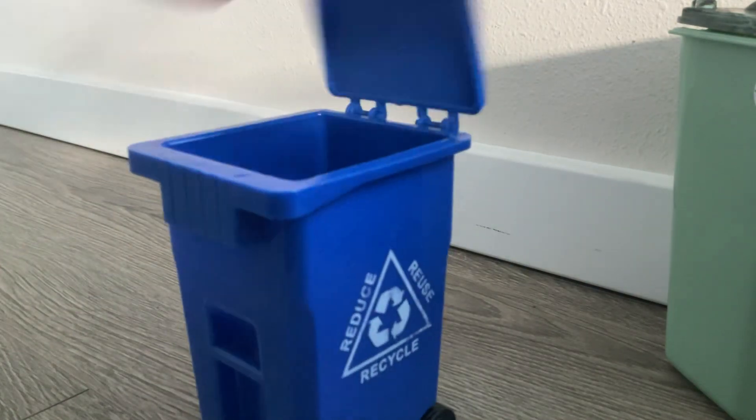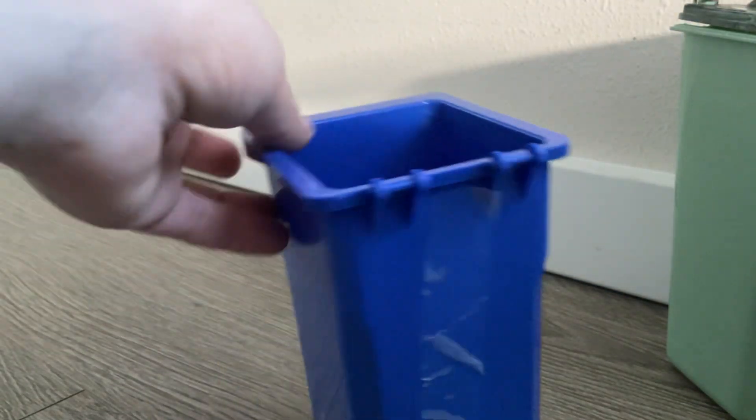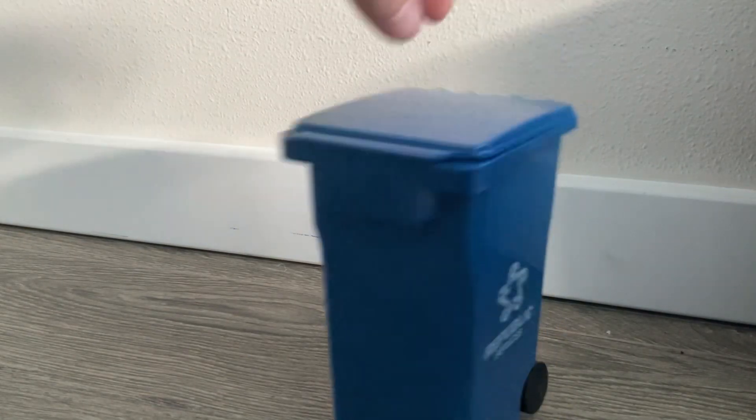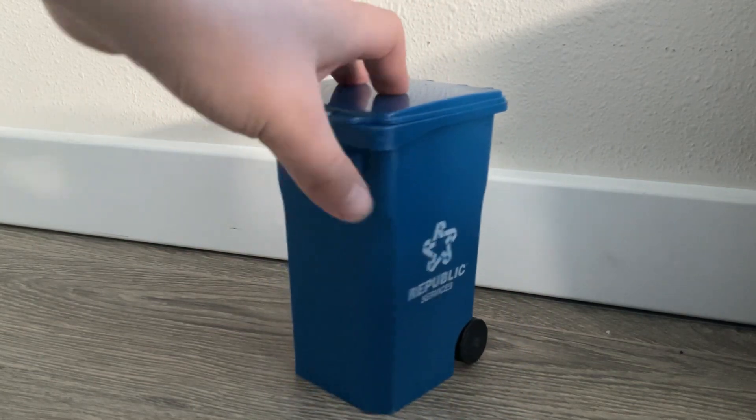We got this one from Amazon — it's actually really clean. Moving on to the next bin. Sorry, just had to put something in. Now we're going to the Republic Services bin. I got this from Waste Promotional Products, and also Diecast Exclusives — shout out to Diecast Exclusives for that.